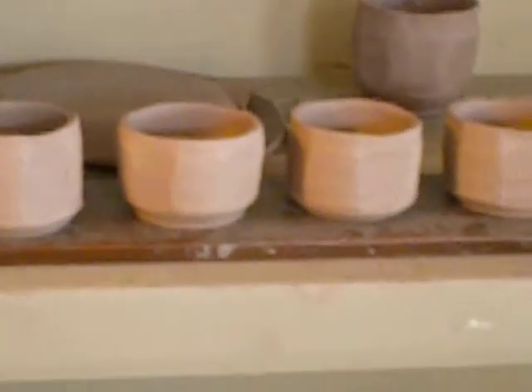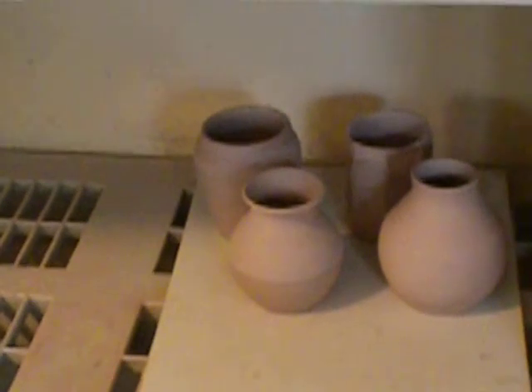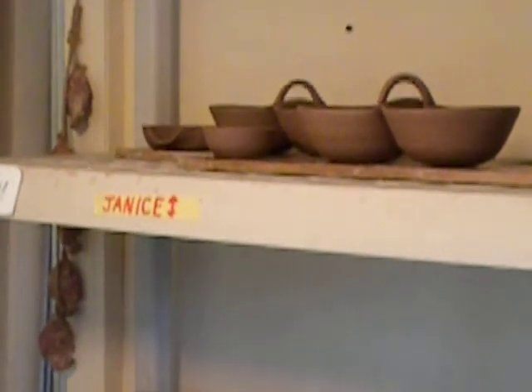So that's what I've been up to — some little tea cups, some warm-up practice vases, and repeat ware. Thanks for watching!